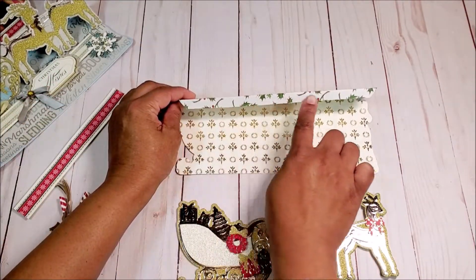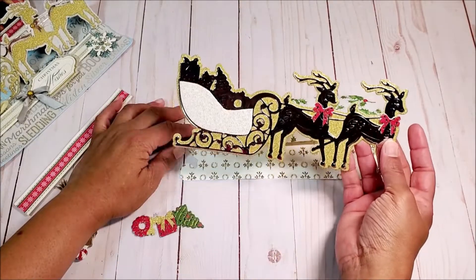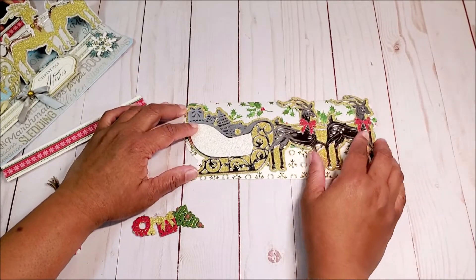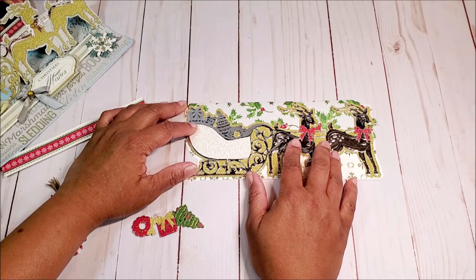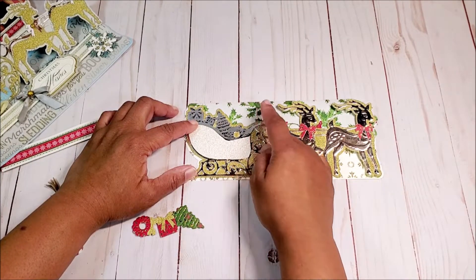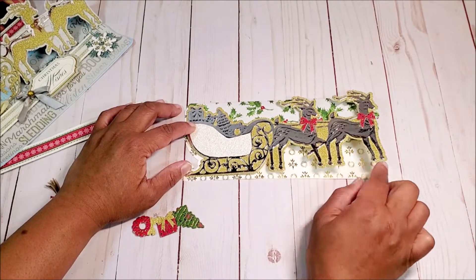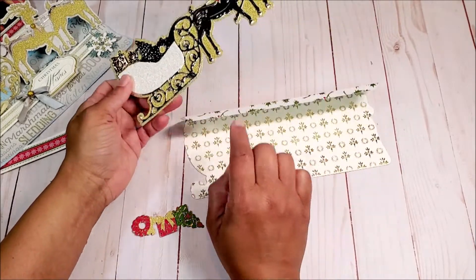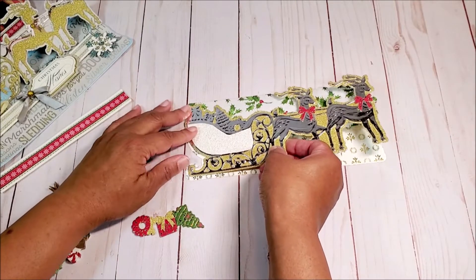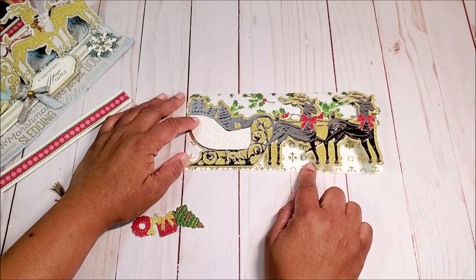The first thing we're going to do is put adhesive on this tab and fold it down. Then we're going to take our decorative piece — our sleigh — and line this up so there's an even border all around. You're not going to see this print in the back once the easel is standing up. You only want to glue this little tab, and it'll line up exactly where it's supposed to once you center it on your card. Go ahead and glue that piece down now.